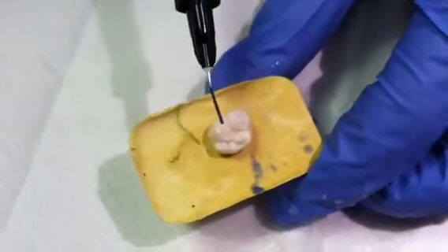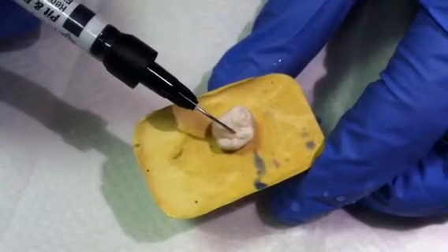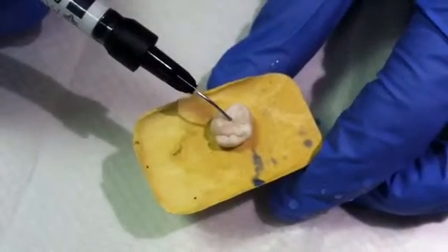You're next going to apply your sealant directly into the grooves on the teeth, and again you want to use just enough to fill the grooves.